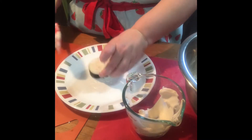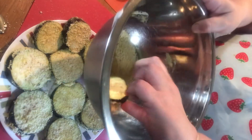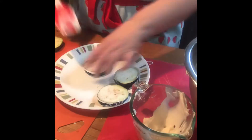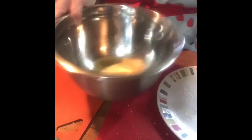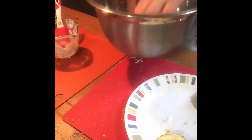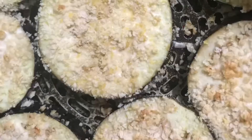Once you've covered both sides of your eggplant, you're going to put it into your bowl of breadcrumbs and give it a little shake. Try and cover the entire piece of eggplant with the breadcrumbs. Just continue that until you've covered all of your eggplant.